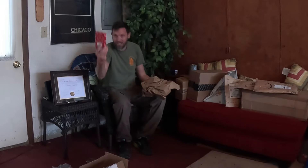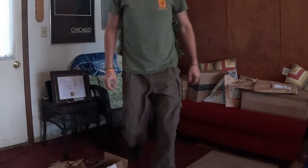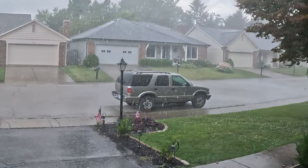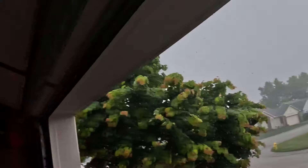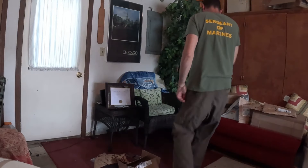This big box is for this little box. It just started raining — it's the 4th of July today, a little bit of rain. Back to the unboxing.